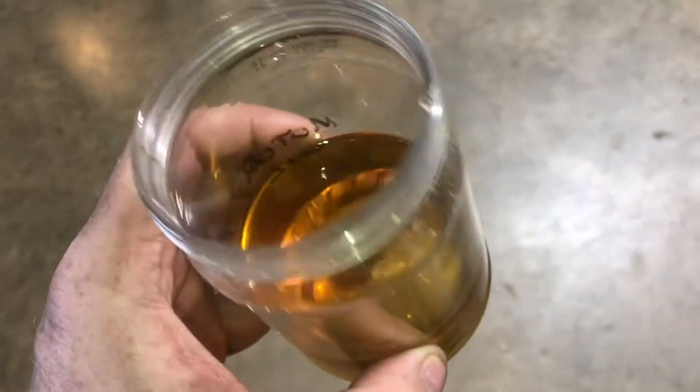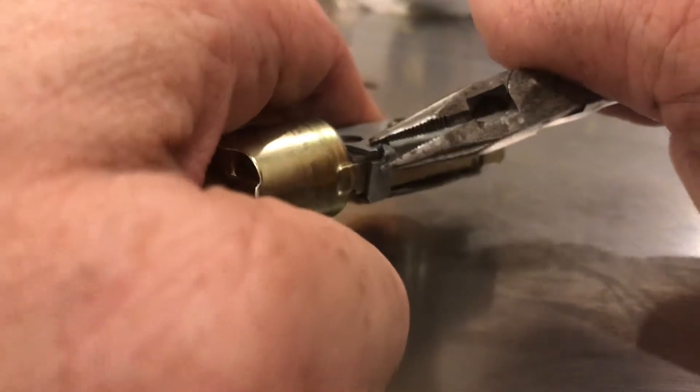Before I pull this mechanism apart, I'll drop it in some oil. I want to make sure it's not a lubrication problem. Well, it's not a lubrication problem.